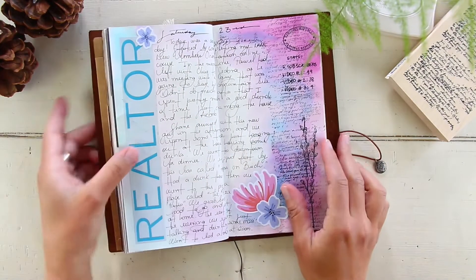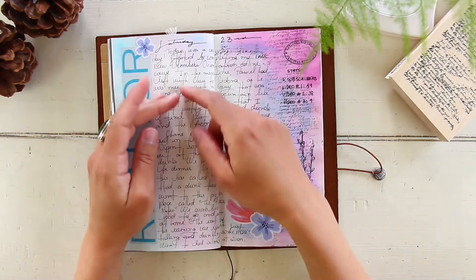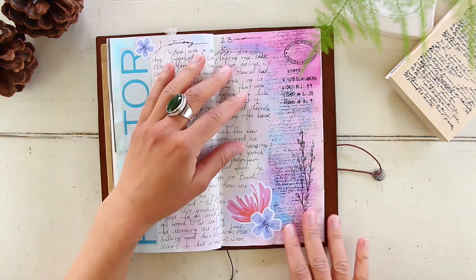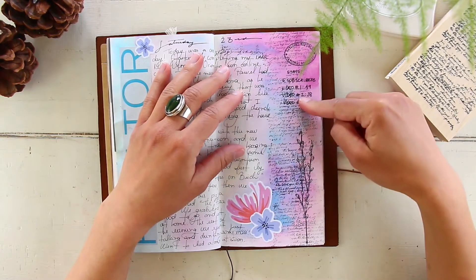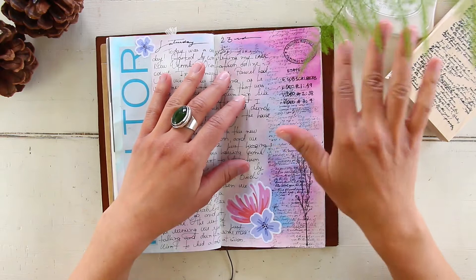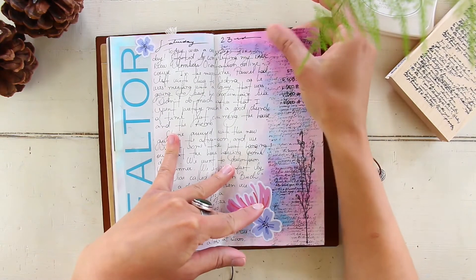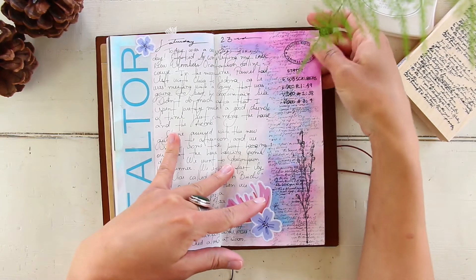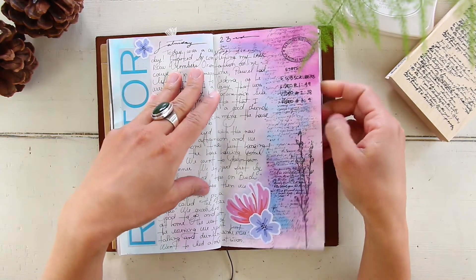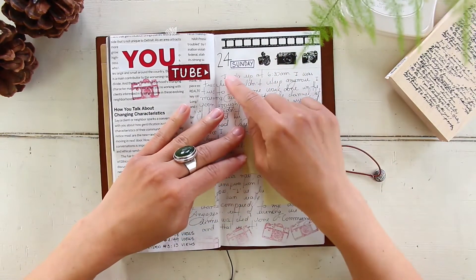May 23rd, Saturday — not a crazy day. I wanted to document that I spent most of it going through training for work. I tried to do something different with this page — using inks with some water to create a watercolor effect. I'm not a huge fan of blue and pink, but I wanted to try something different. I think it turned out okay. The paper is the 003 insert from Traveler's Company — it's MD paper, not meant for watercolor — but it held up pretty well. It wrinkled a little bit but not too much.